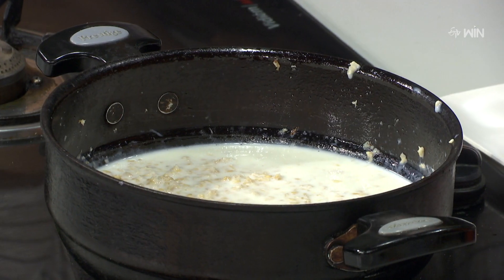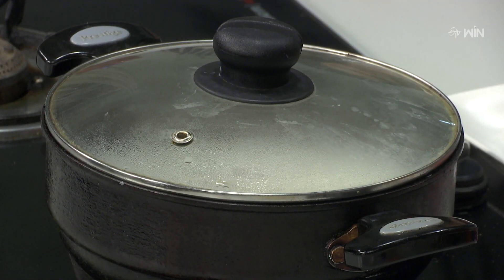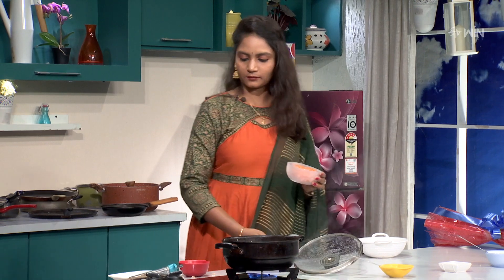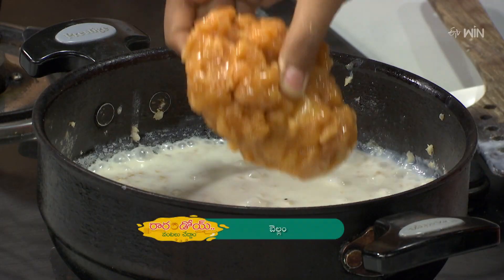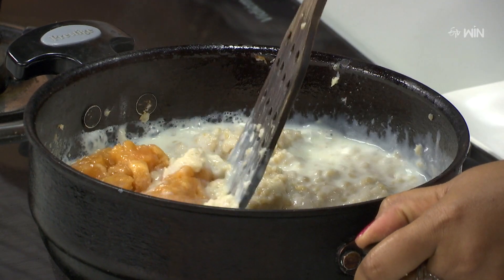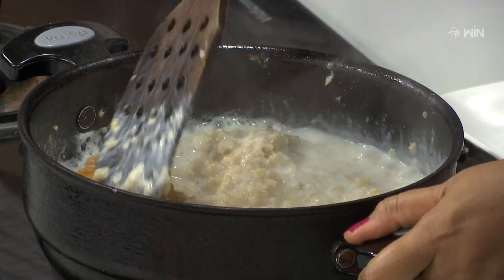Do you need to cook a little bit more? Do you need to cook in 5 minutes? Okay, 5 minutes. If you cook in the kitchen, you can cook in 5 minutes. Yes.